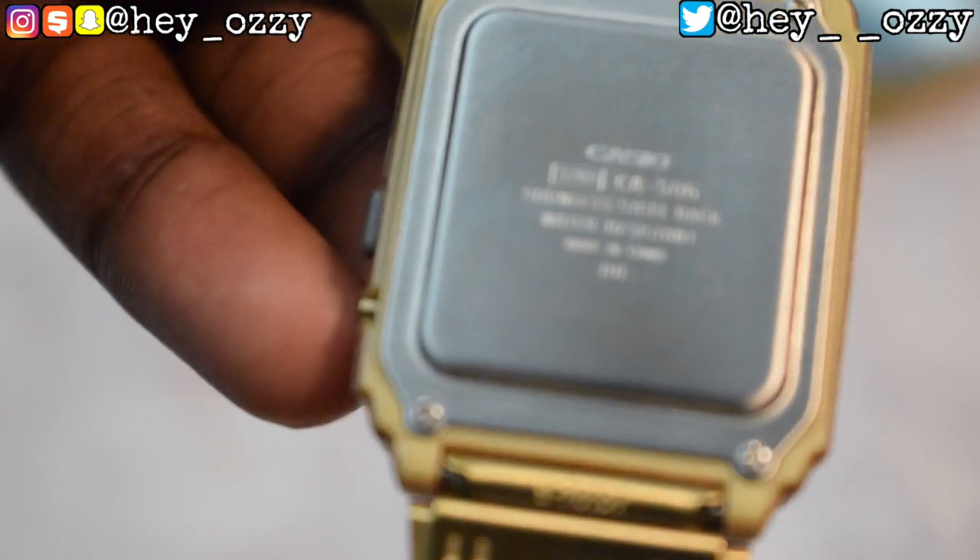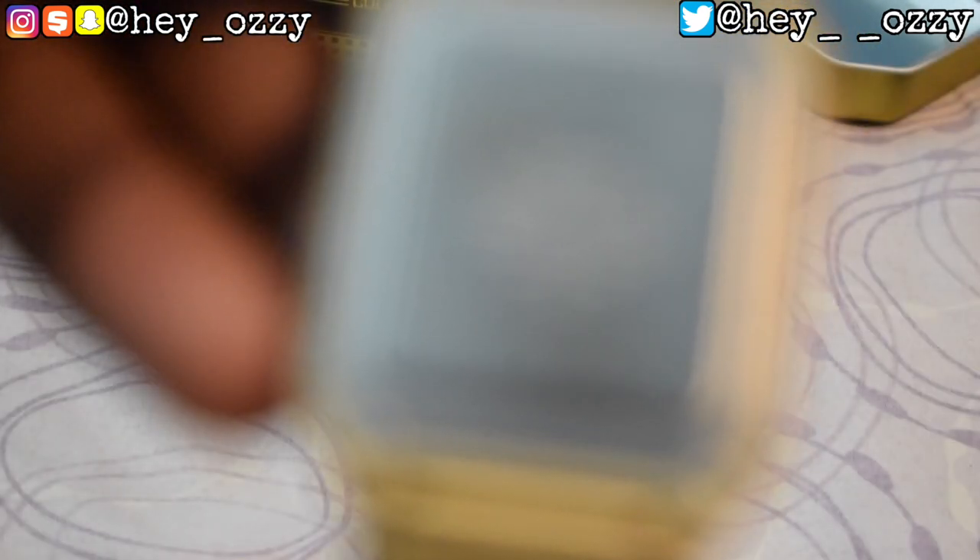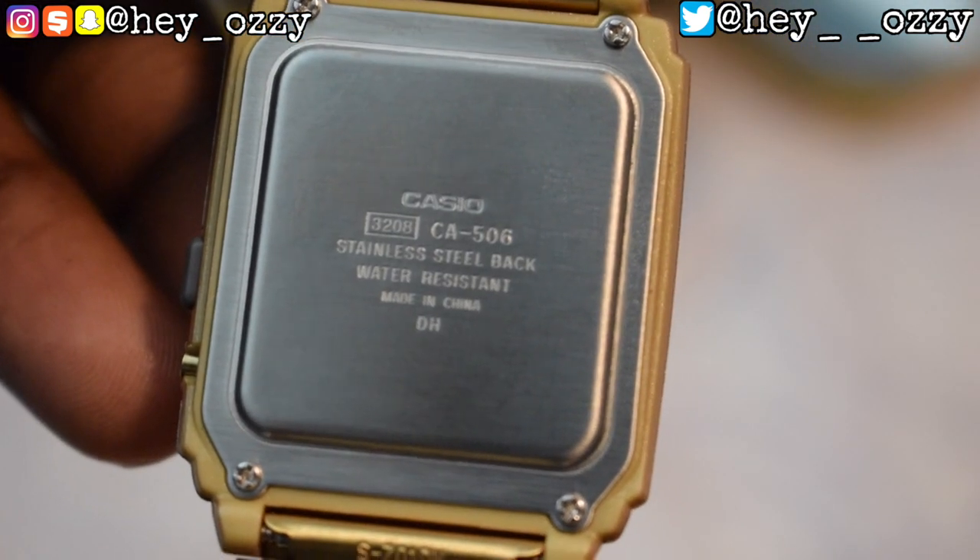So the back of the watch right here says Casio and then has the model number. And for right now that's going to be all for this part of the video. I'm going to show you guys close-ups of how it looks on my wrist.